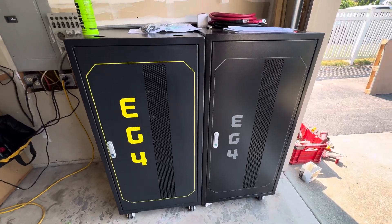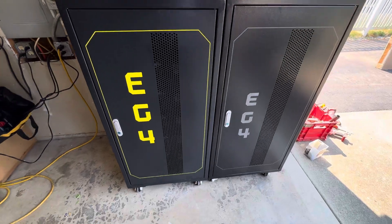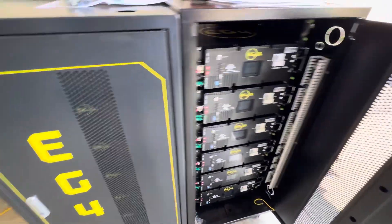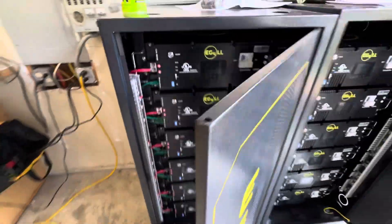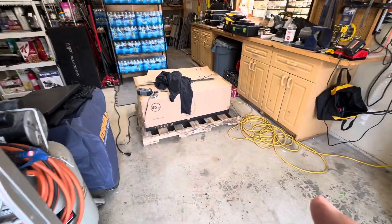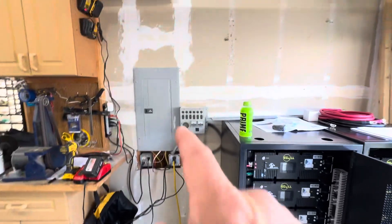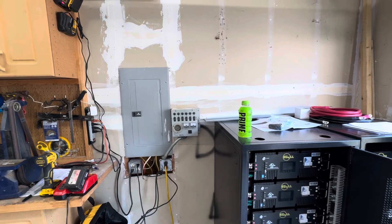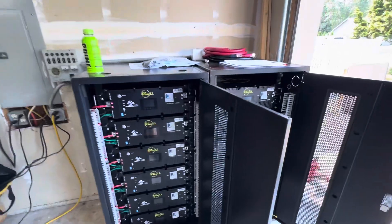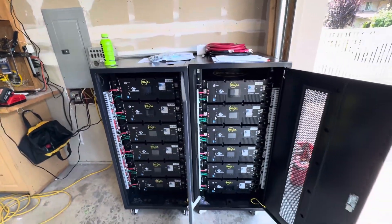Hey guys, doing my install and this is phase one. Got 12 batteries, 60 kilowatt here, and we're getting this wired up. There's my 18 kilowatt PV inverter. I got a new panel going in, that's coming out — disconnect switch — new panel, and then 60 kilowatts. All of my solar is behind me.